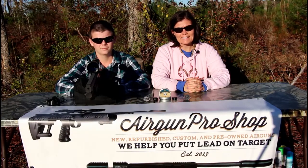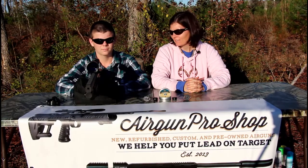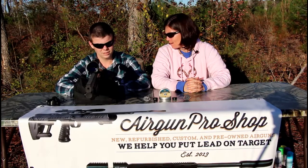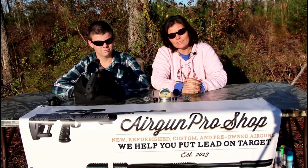Alright guys, we've got it sighted in and it is dead bullseye on! Edmund did an excellent job. How was it, Edmund? It shot well. It is a really awesome gun, I really like it. Alright guys, it's sighted in — thank you Edmund — and it's ready to do some shooting, and so are we!